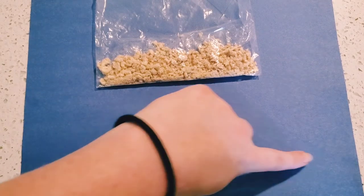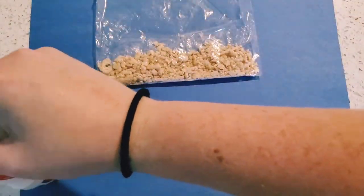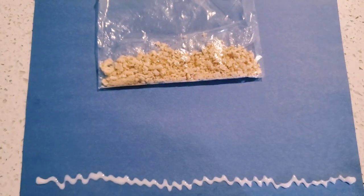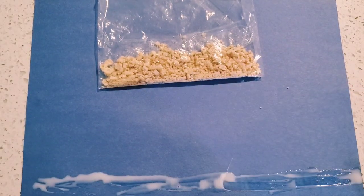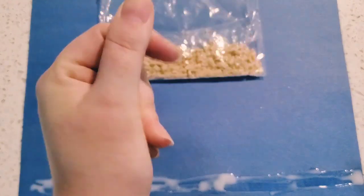Sand! Now we're going to grab our glue and draw a line all the way across the bottom of our paper. Make sure it goes smoothly and move it around so you have some place to put your sand. Now it's time to put our Cheerios on our glue. Oh, that looks exactly like sand!